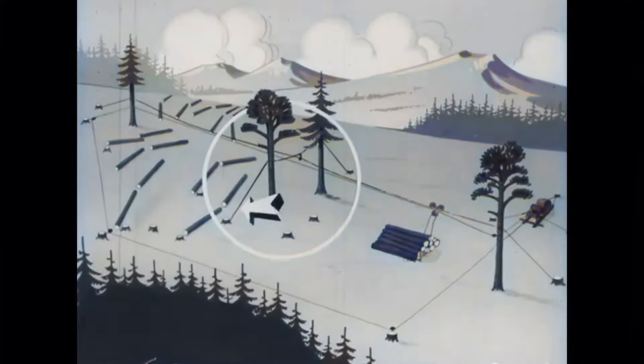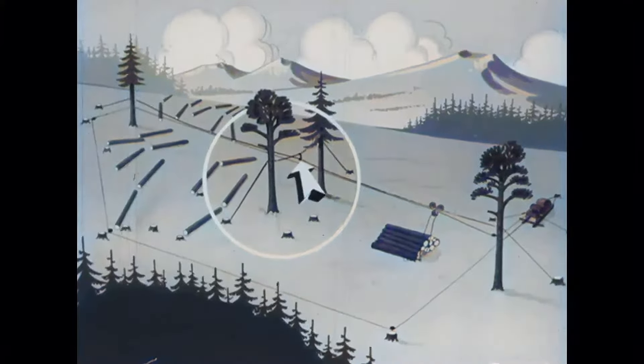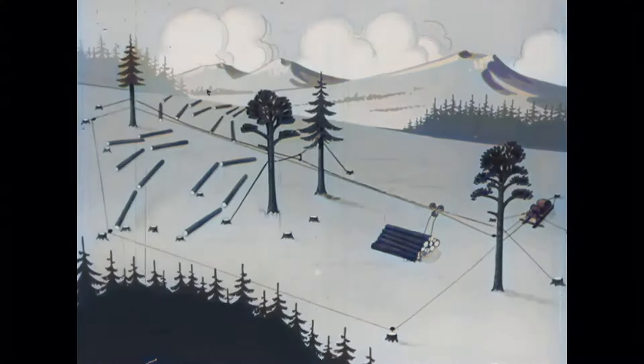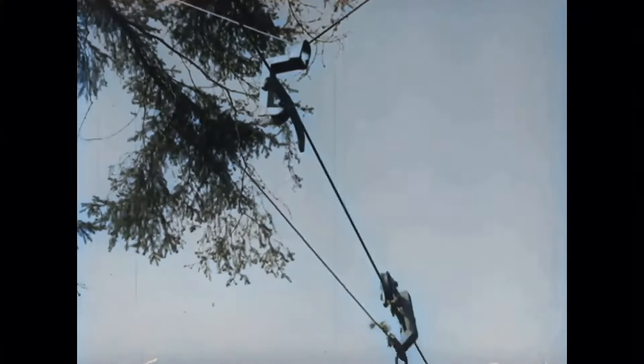The cross-line, which goes between the trees, will hold the main cable up with the help of a support shoe. On the carrier cable rides a carriage, which is called a løpecat. It is this one that carries the timber.